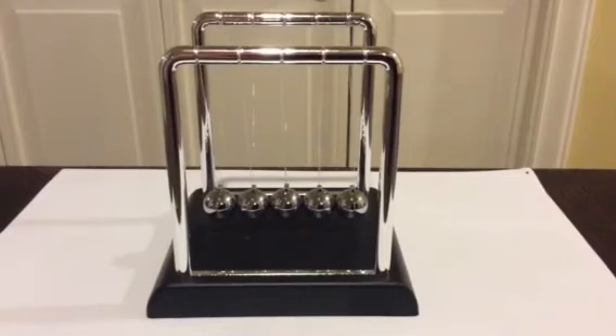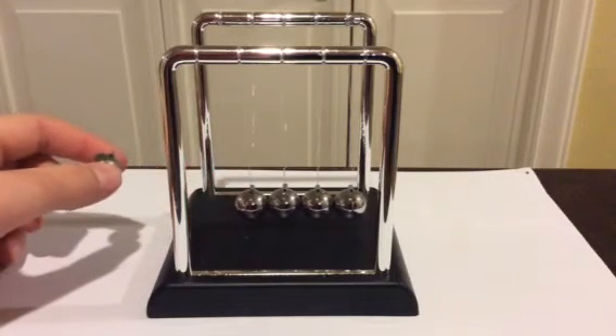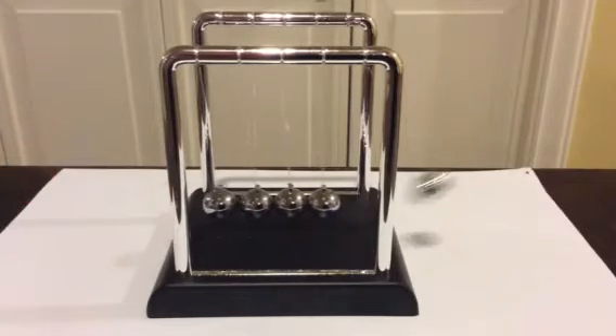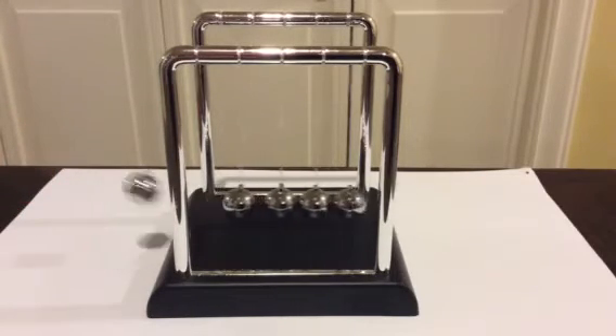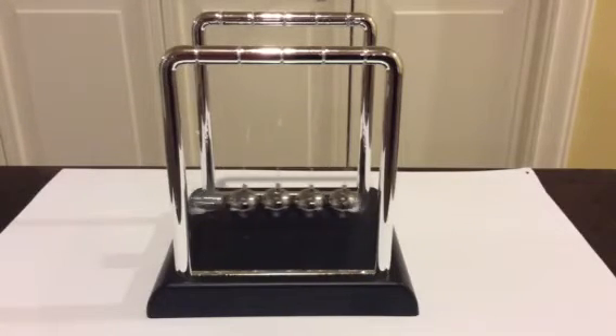Anyways, Newton's Cradle works by potential and kinetic energy going back and forth repeatedly. What I mean by this is, when you take the first ball of Newton's Cradle and you drop it against the rest, it goes in an everlasting cycle until it dies down, which takes a while.